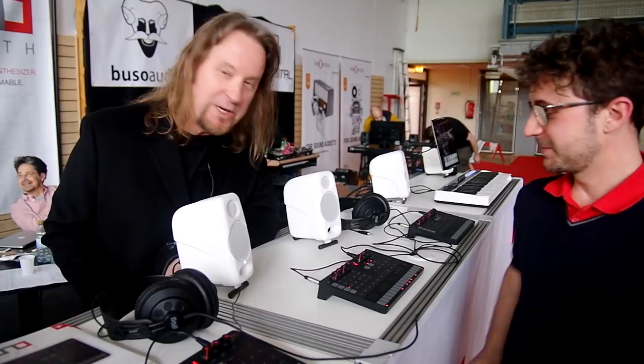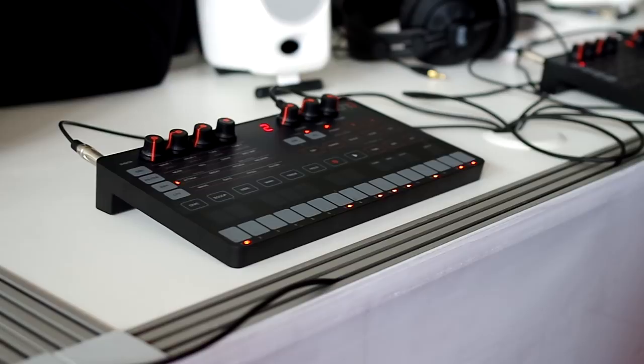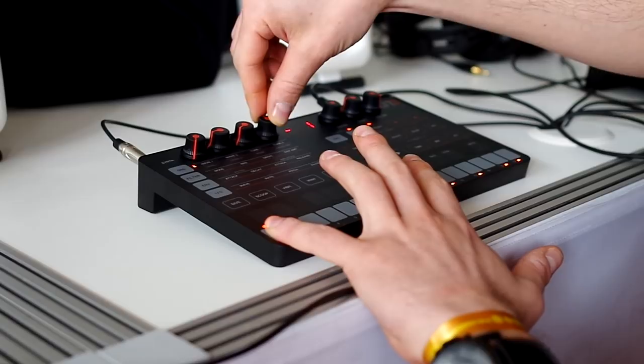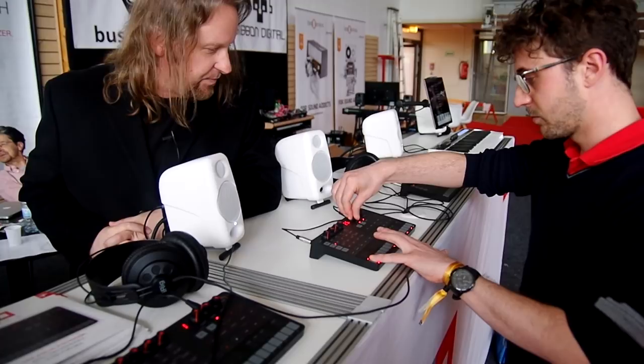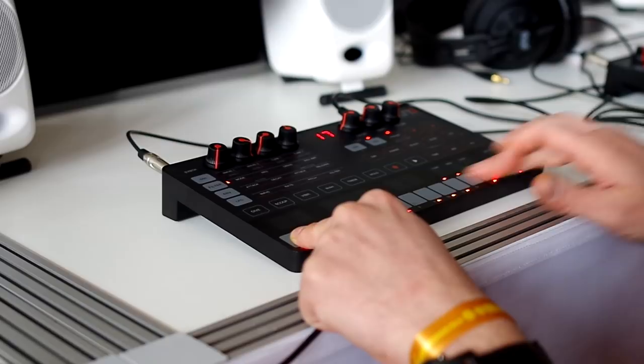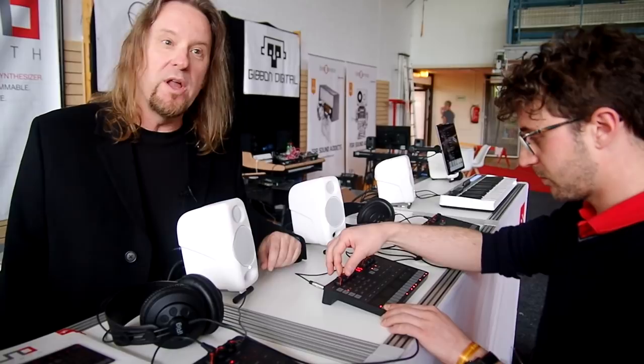Check this out — we have an actual real analog synthesizer from IK Multimedia called the UNO Synth. It's a two-oscillator design with a two-pole resonant multi-mode filter. It has a capacitance-sensing keyboard — in fact, the entire interface except for the knobs is cap sense, so you don't have to press the buttons, you just have to touch them. This makes it extremely lightweight, portable, and helps keep the cost down. The synth is $199.